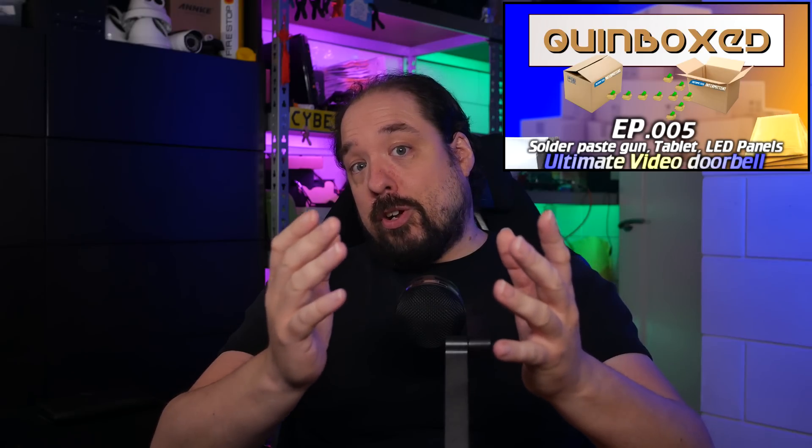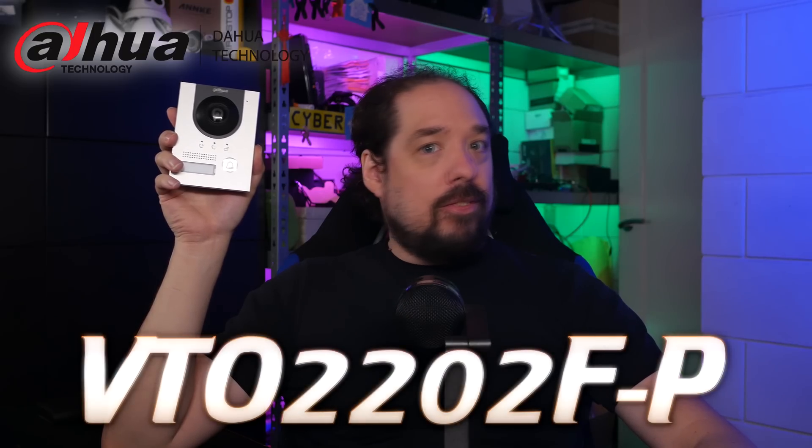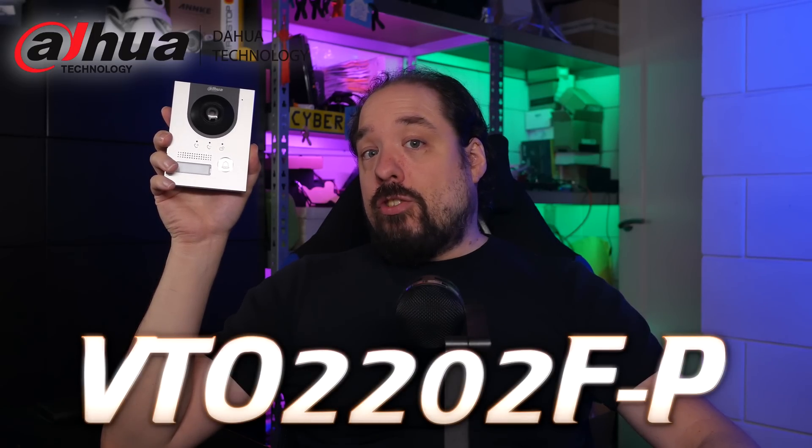For those who've seen my latest Queenbox episode, this is no surprise — but I'm talking about some Dahua hardware, which is surprisingly affordable. And it's this guy. This is the Dahua VTO-2202F-P, and as I just mentioned, it ticks all of those boxes.